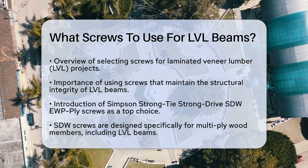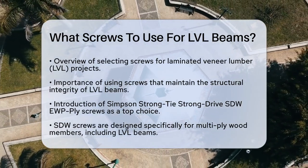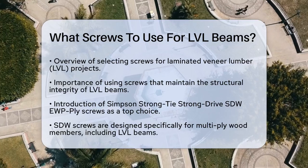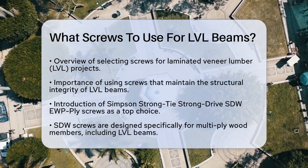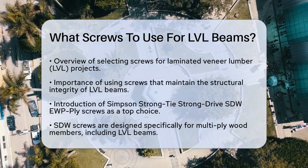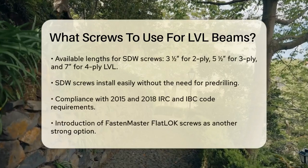Two popular options are the Simpson Strong Tie Strong Drive SDW-EWP Ply screws and the Fasten Master Flat Lock screws. Starting with the Simpson Strong Tie Strong Drive SDW-EWP Ply screws, these are high-strength structural screws specifically designed for fastening multi-ply wood members, including LVL beams.